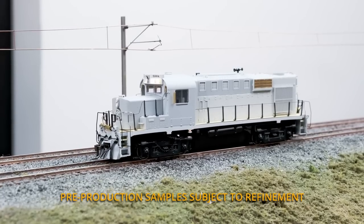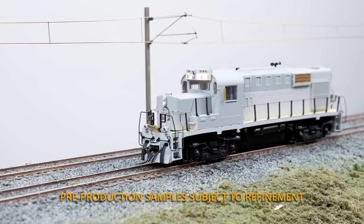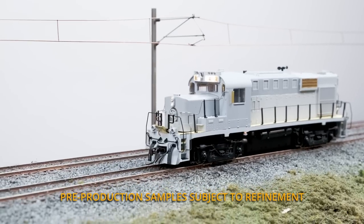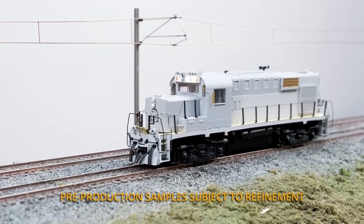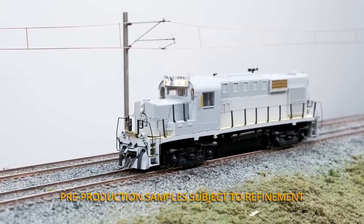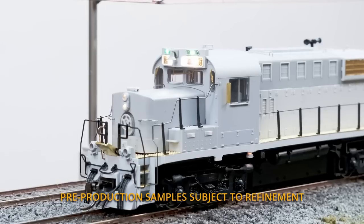So here we've got the RS-18U on our test track. You can see we've got the number boards already lit and the headlights on. We're going to fire it up on function 8. As mentioned before, these units have ditch lights — let's turn those on. The ditch lights aren't being installed until Tuesday, so let's just pretend that they're there. Also unique to the RS-18Us are the three CP-style class lights above the number boards — there we have the extra lights, followed by the green section lights, and the red marker lights.